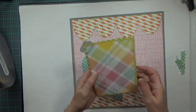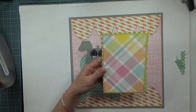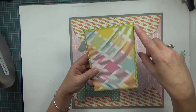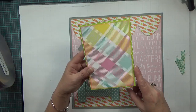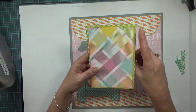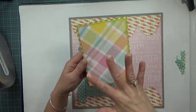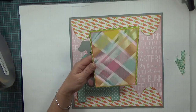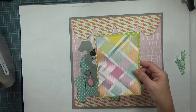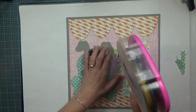My next item is my photo mat, which again comes from the same paper stack. I inked around the green checked background layer — it is six and a half by four and a half — in vintage photo. Then the pretty pastel geometric design layer I inked around in pink, and it is a quarter inch smaller at six and a quarter by four and a quarter. I'm going to lay it down flat.